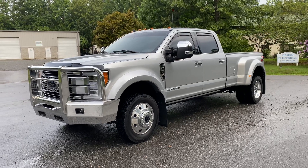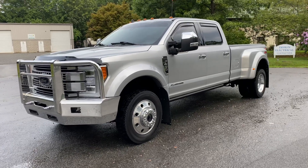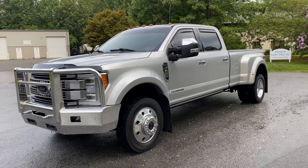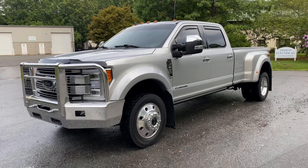The previous and only owner added some really nice upgrades to enhance your towing capabilities, comfort, and everything else. From the factory, she's fully loaded up with every option. In addition, we have about $20,000 worth of upgrades that the previous owner did.